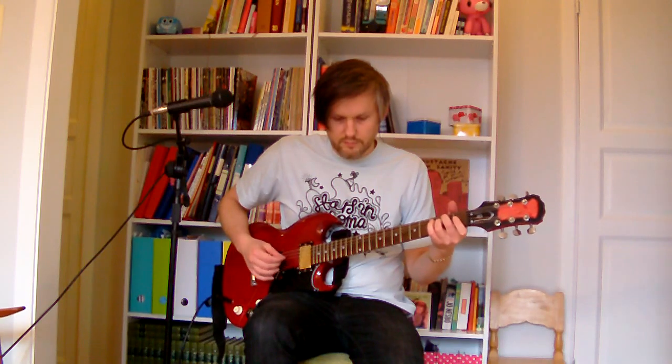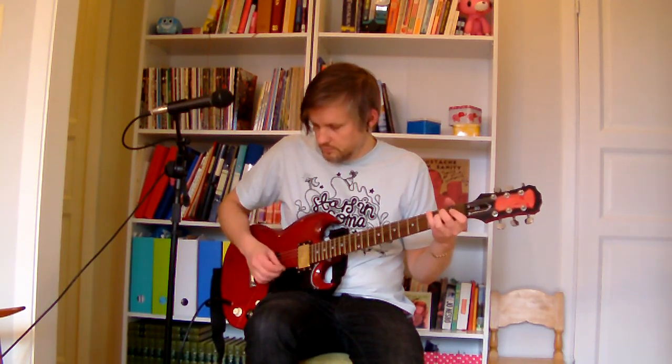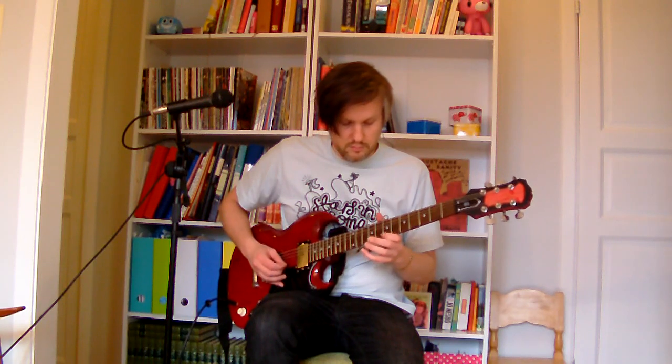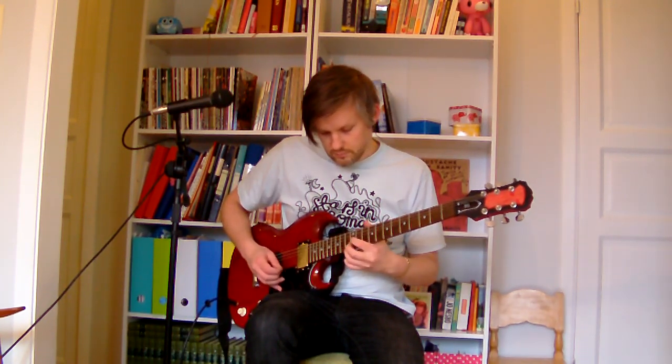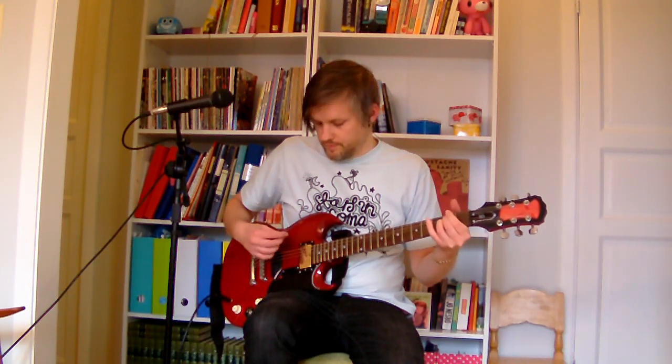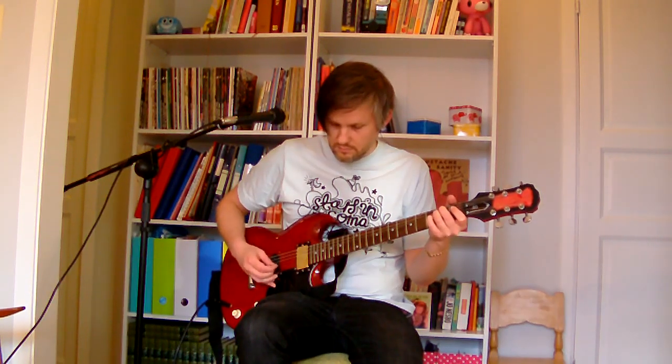And here's the EMG-81 in the neck position. And here's the EMG-81.